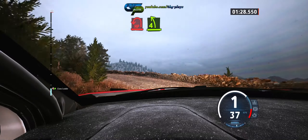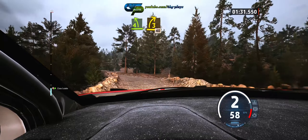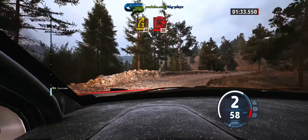And 4 left tightens, into 3 right short, 40, open hairpin right, 30.